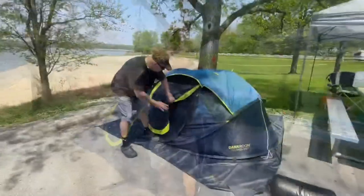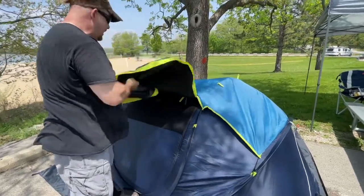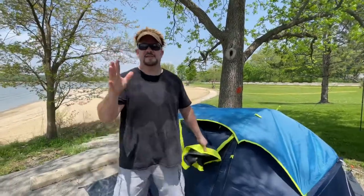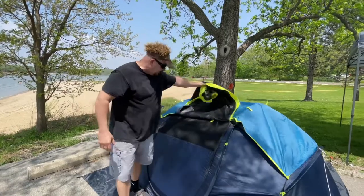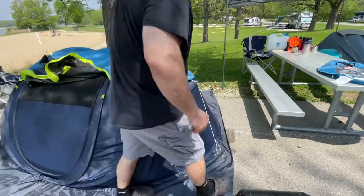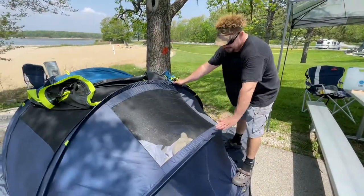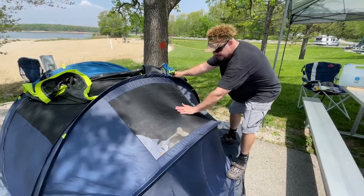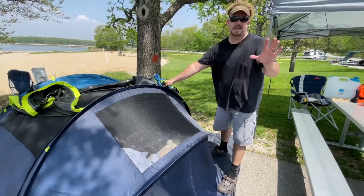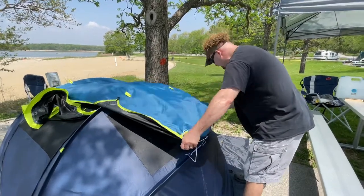Let's look inside the tent. The rain fly — we've already unzipped this, but you don't have to unzip it. If you wanted to see the stars at night you can lift it up, it rolls in and tucks there. On each side there's a screen panel, so if you needed some air you have one of these on each side. But if it started to rain you're going to have to come outside and clip it.